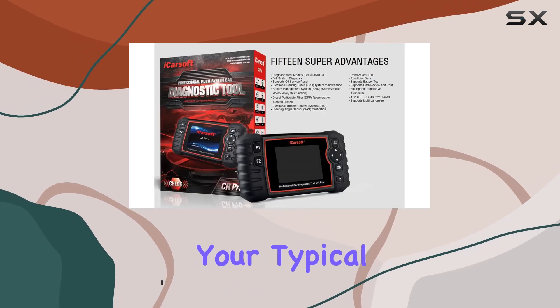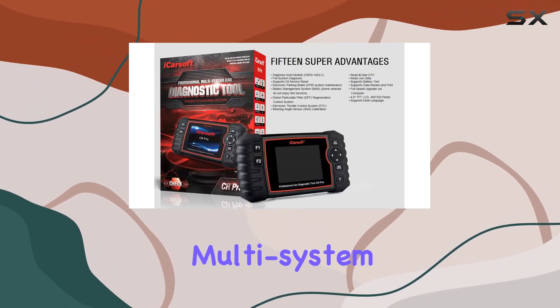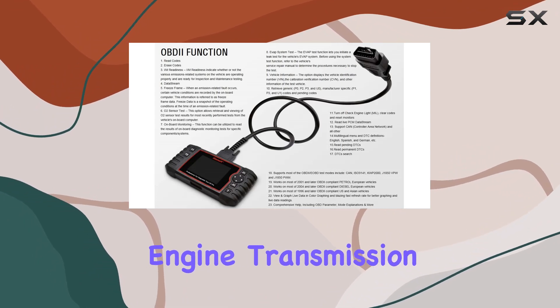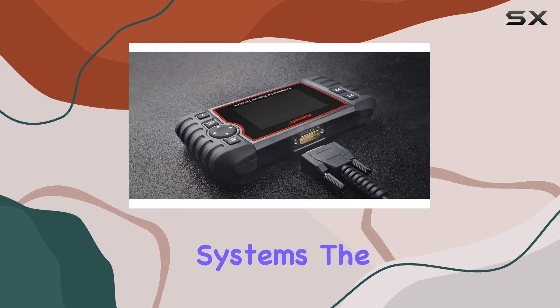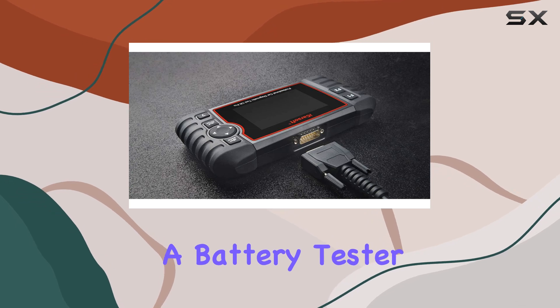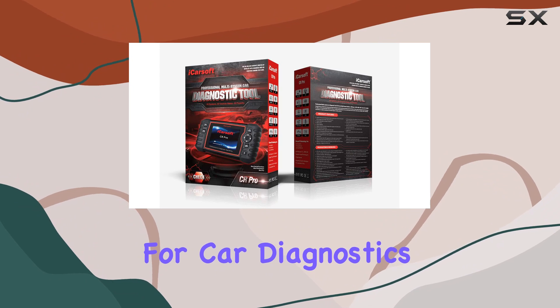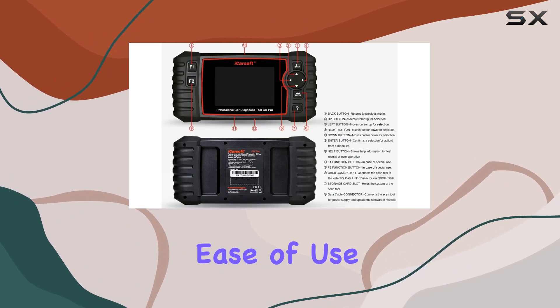The iCarSoft ZR Pro isn't just your typical scanner — it's a versatile multi-system, multi-brand diagnostic tool that covers engine, transmission, airbag, and ABS systems. The inclusion of a battery tester adds another layer of functionality, making it a one-stop solution for car diagnostics.